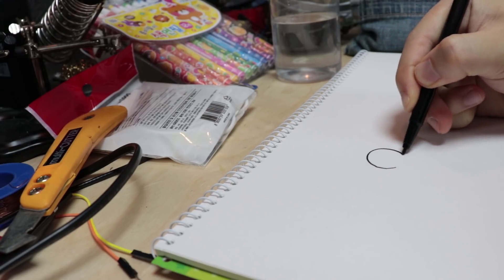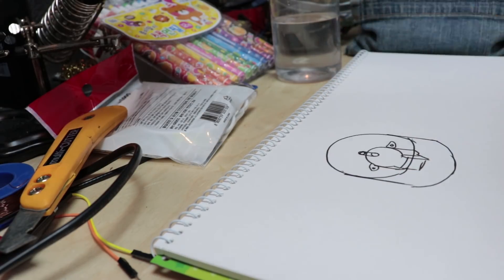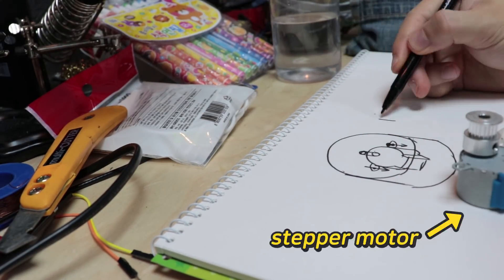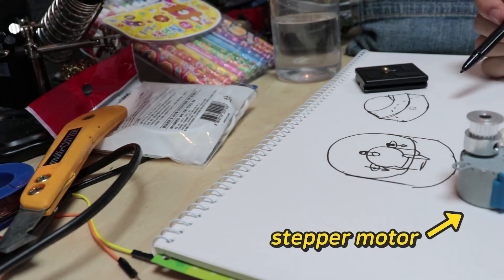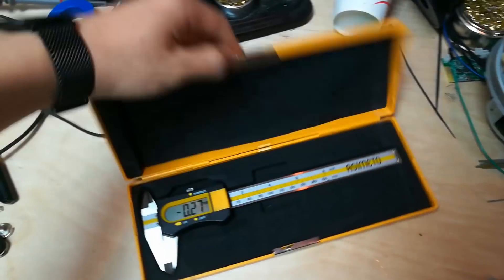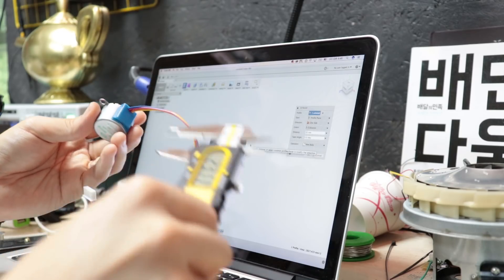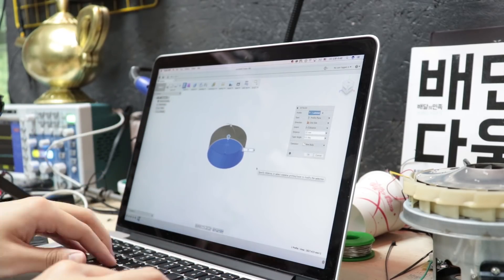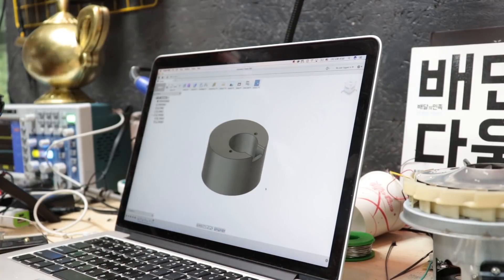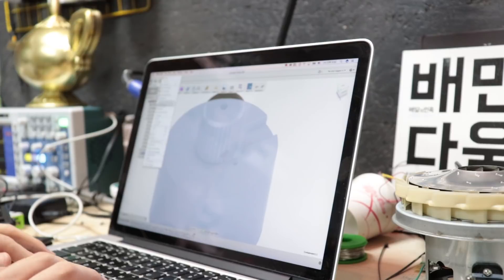I started by drawing some sketches. It is important for the rotator to turn at a constant speed, so I thought a tiny stepper motor would work. Then I designed some parts to put the motor and electronics in. By the way, I use Fusion 360 for designing things.